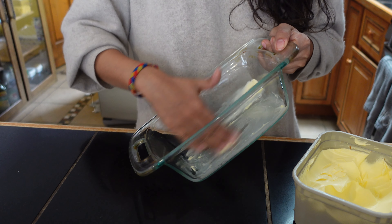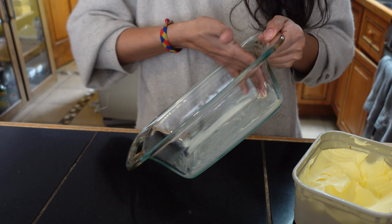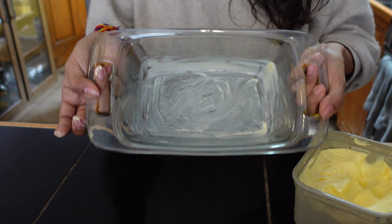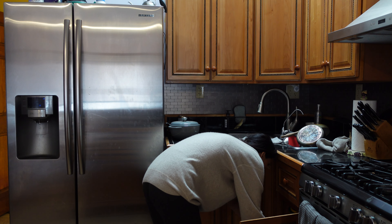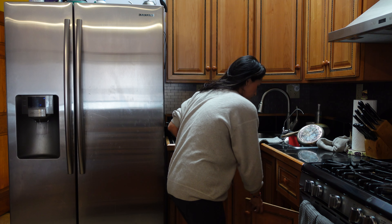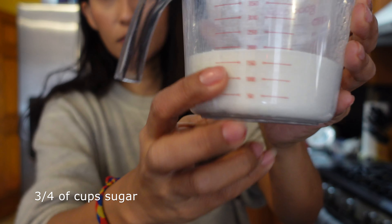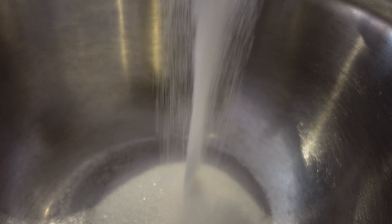I don't know. I thought it might be perfect. I think my hand's done. It will be very difficult. I'm getting ready. I'll be right back.